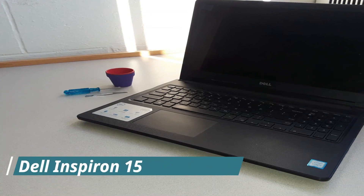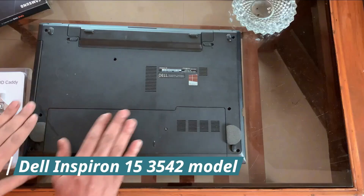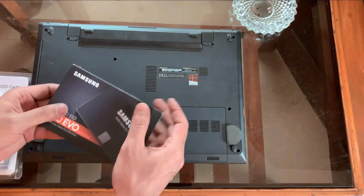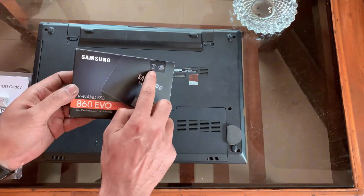I will upgrade a Dell 15 3000 series laptop. In this process, I will upgrade the old hard disk with a Samsung 860 EVO SSD. I have already made a review on it — you can check it via the info button.